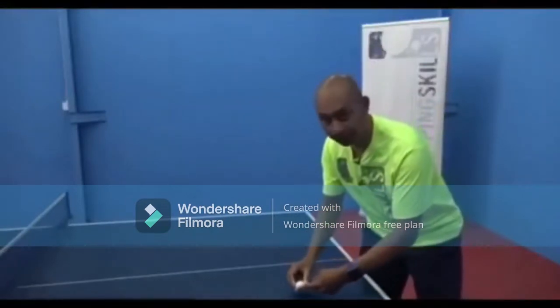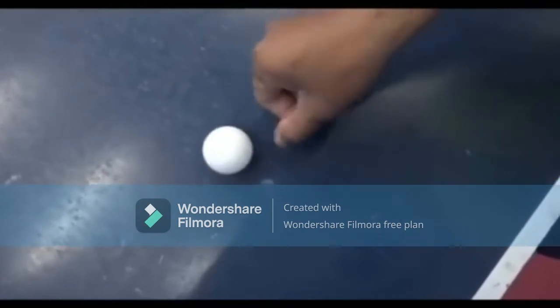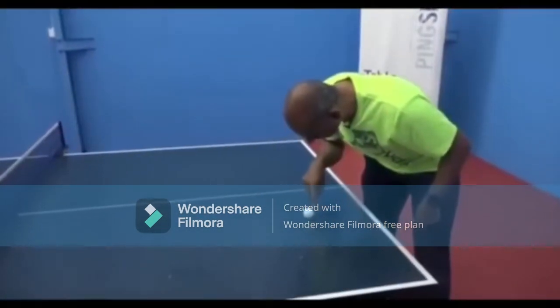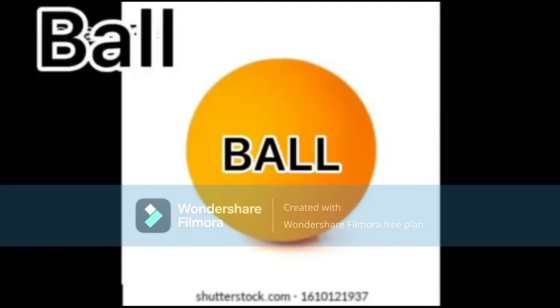So the first one is the ball. In table tennis, the ball must have a diameter of 40mm and weigh 2.7 grams. Table tennis balls are made out of a unique plastic-like material called celluloid. Air is trapped inside the ball which allows it to bounce after striking a paddle or table. The lightweight ball can be struck with different types of rubbers at various angles, which results in different spin rates.